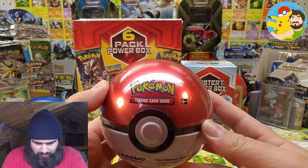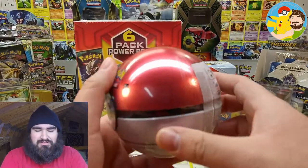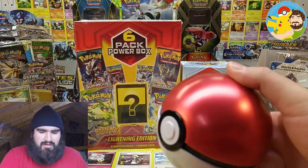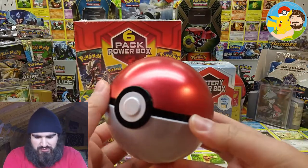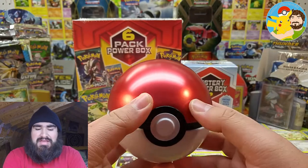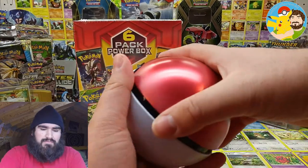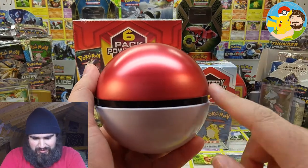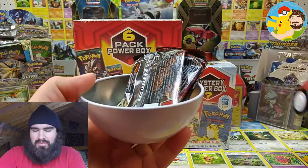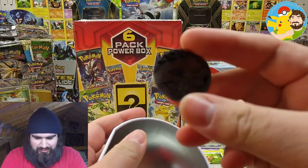So we start off with the Pokeball tins first, then we'll go to this one and this one last. Hopefully we can manage to pull some vintage nostalgia. There should be a Sun and Moon Crimson Invasion, Sun and Moon Burning Shadows, and XY Breakthrough in here. However, I've also seen these tins opened on YouTube and they have contained Sun and Moon Burning Shadows, Sun and Moon Guardian's Rising, and Sun and Moon Base Set. So go figure. We got a sweet-looking Zoroark coin that's all scratched up.